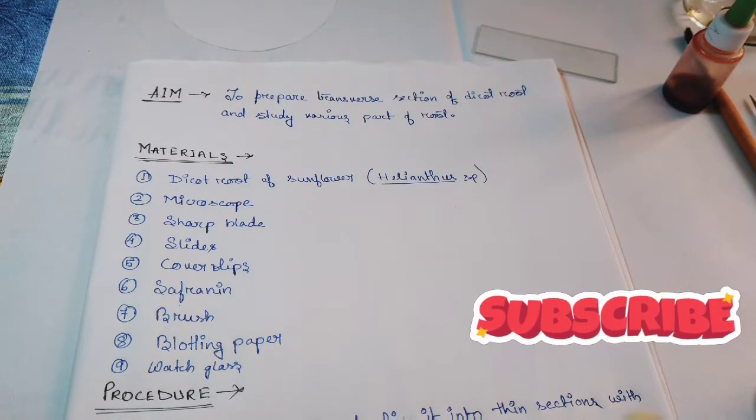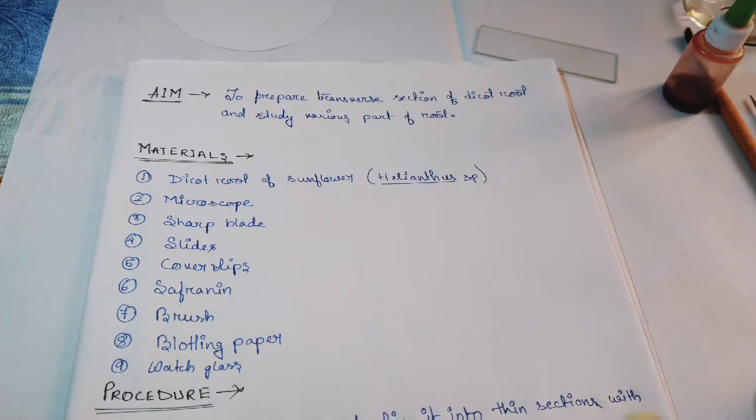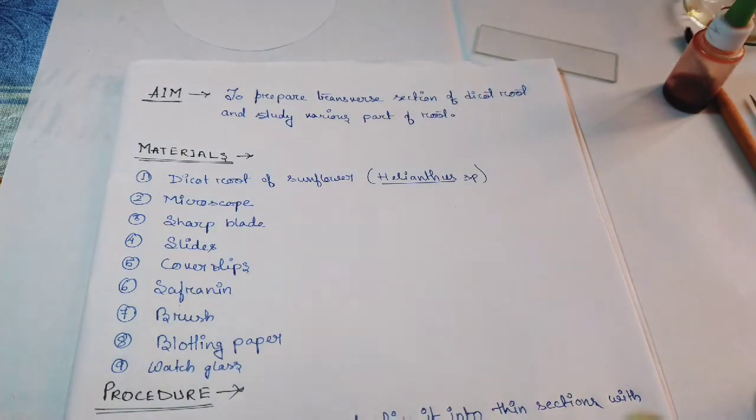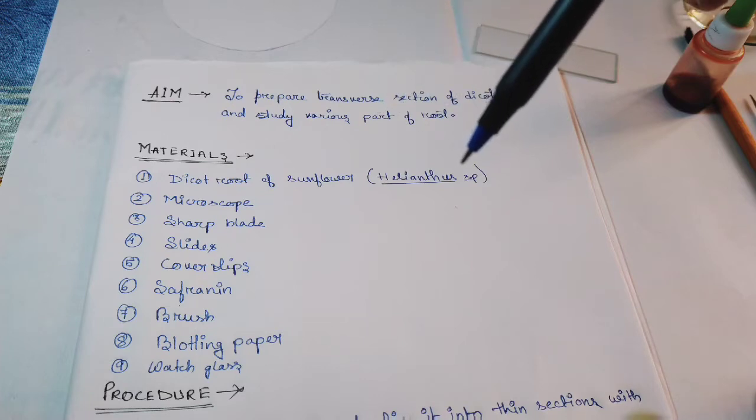Hello everyone, I am Soji Kumar, welcome to my channel. Today's experiment is about preparing a transverse section of a dicot root and studying various parts of the root. For this, the material required is a dicot root of sunflower, that is the Helianthus species.